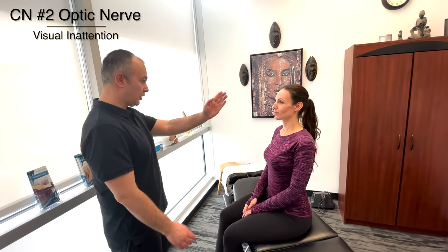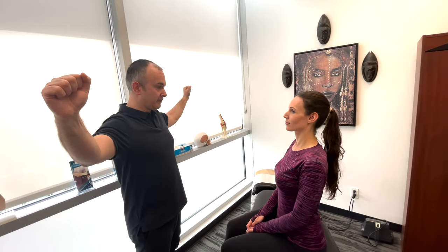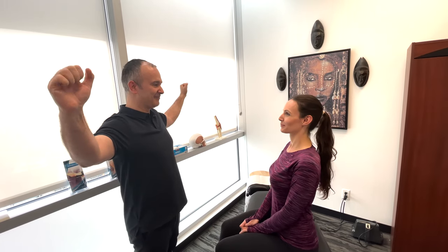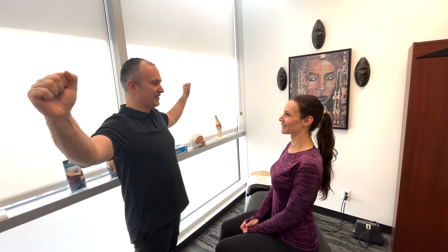So Lindsay, I want you to look straight ahead and tell me when you notice one of my hands moving — just name it according to your side of the body. Left. Good. Right. Let's look straight ahead one more time. Left. Good. Right. Good. Right. Good. Left. Nice. Perfect. So that's testing visual inattention.